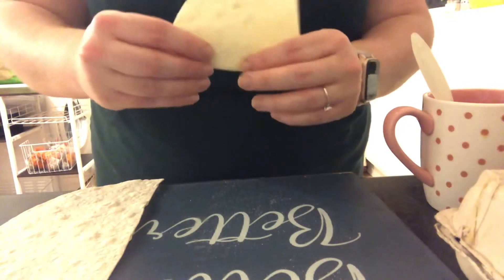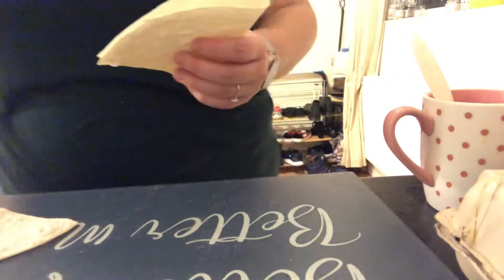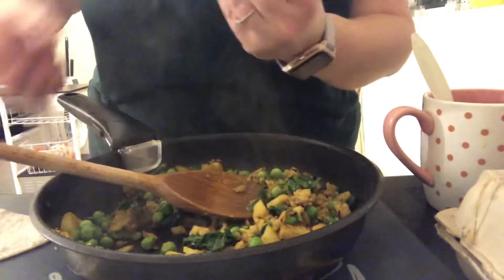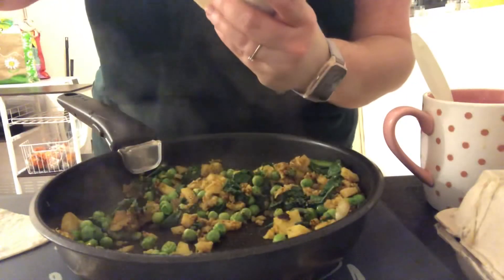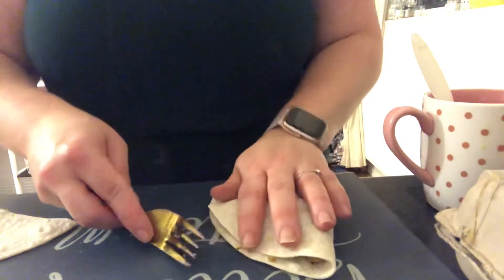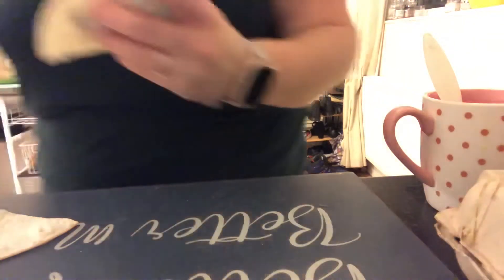I've got my cone shape with some spinach in there already. I'm going to get my filling and put it inside. Oh no, it's already started opening. Do not overfill - it might be overfilled. I'll squash it in. I can see this is already breaking open so I need to get some of that out. You can always eat the filling on its own I suppose. Use your own technique if you're making these because this is not going well so far.